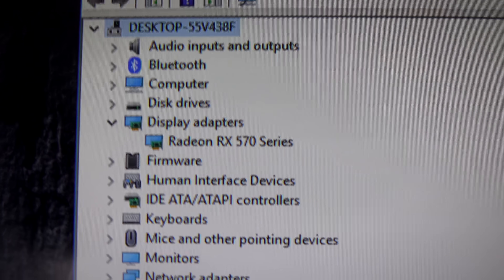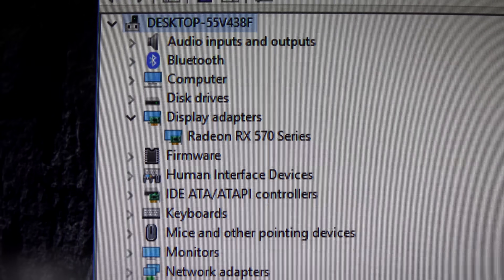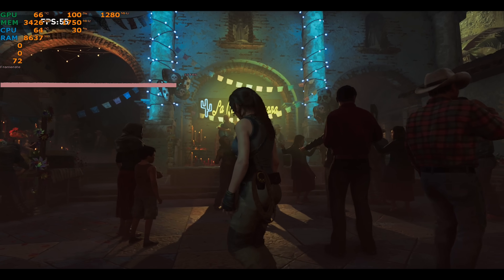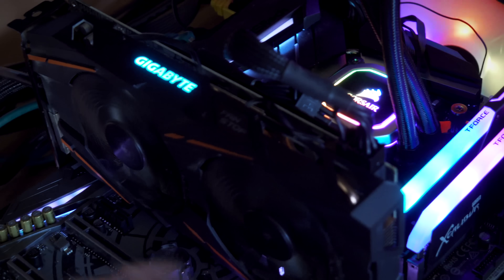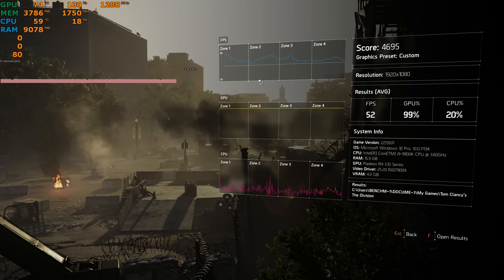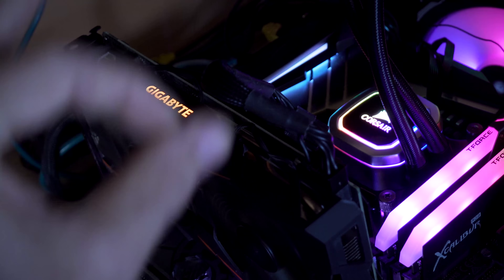We can see right now that the exclamation mark is gone and this card is now ready to rock and roll. So this card, out of the box with only a BIOS flash applied, scored a maximum temperature of 74 degrees Celsius, and that happened in the Tom Clancy's Division 2 benchmark. What we're gonna do now is take it off the bench, give it some Tech Yes loving, and then do a little before and after.